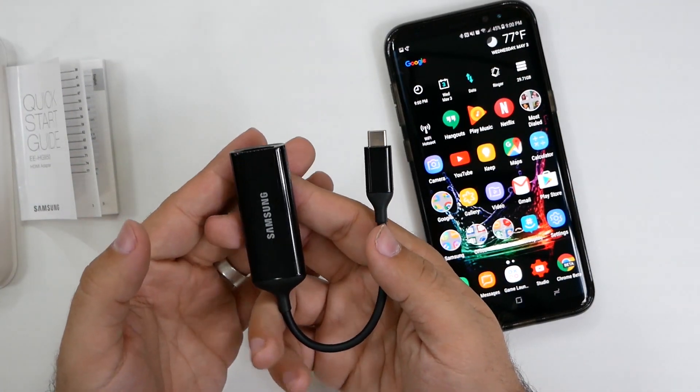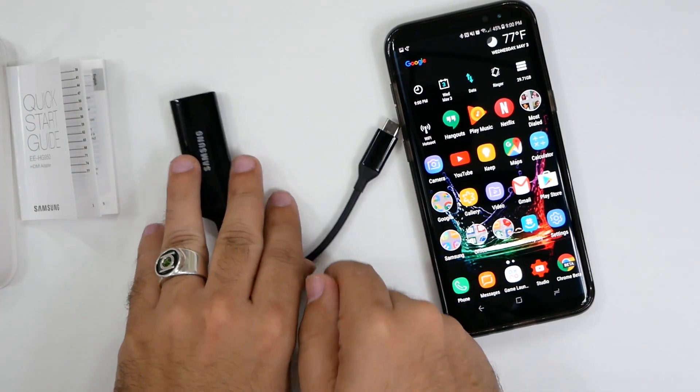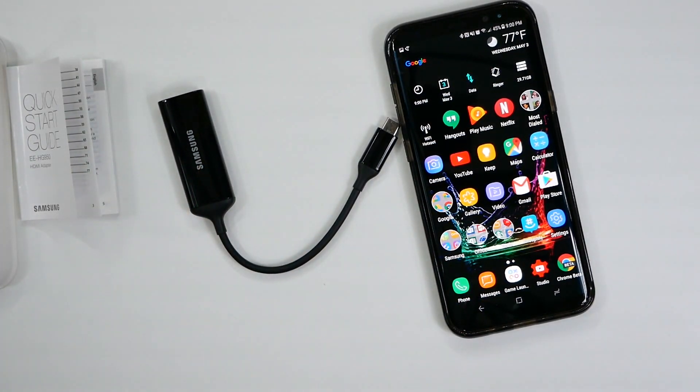I will leave the link for this cable in the description down below. Thank you as always for watching. This has been Ricky, the YouTube Tech Guy.